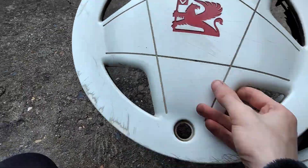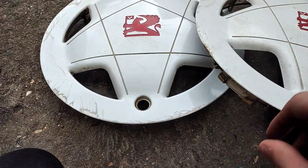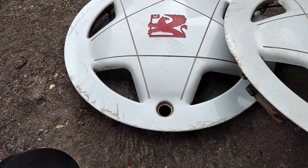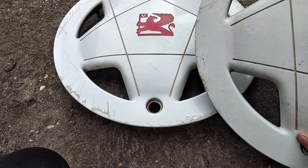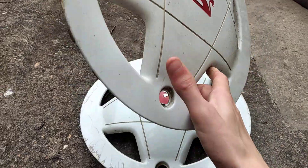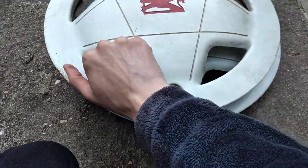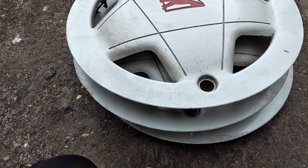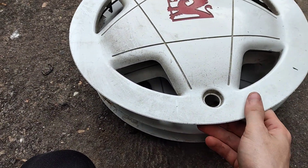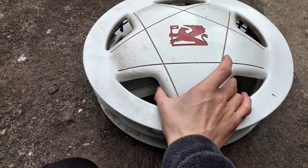Then there's these three — I'm really happy these arrived because this has taken over two weeks to arrive. There's a set of three of them and they are Vauxhall Nova club wheel trims, club or SRI or something like that, some sort of Vauxhall Nova special edition wheel trim. I've wanted one of these for as long as I can remember, probably since I started wheel trim collecting, or at least for about nine years now.